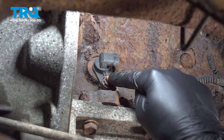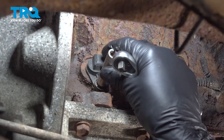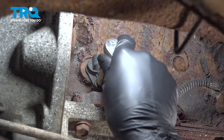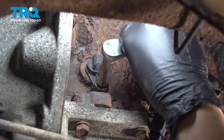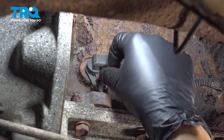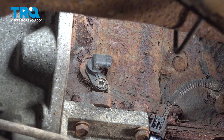At this point, let's take a 10 millimeter socket, back this bolt out, and remove the sensor. Sometimes you have to hammer those on just because the bolt gets a little rusty. Back the bolt off — it should not be very tight. If it's in poor condition, replace it. Mine's all right, so I'm going to reuse it.